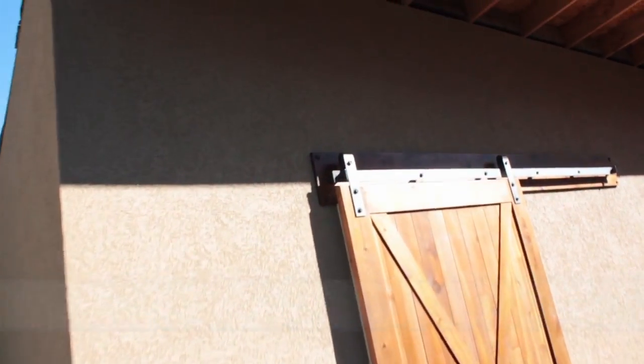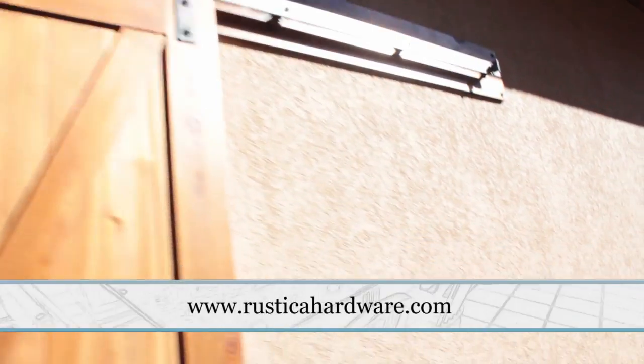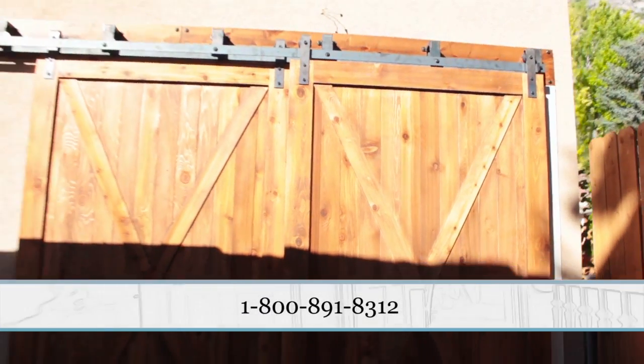For more information about barn doors and hardware, feel free to visit rusticahardware.com or call in at 1-800-891-8312.